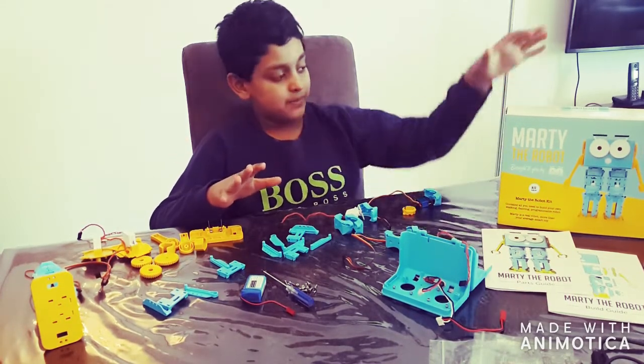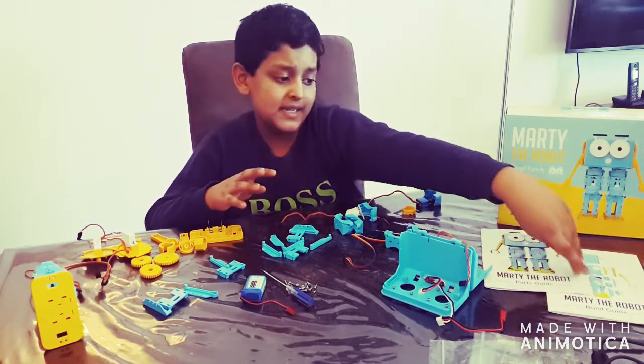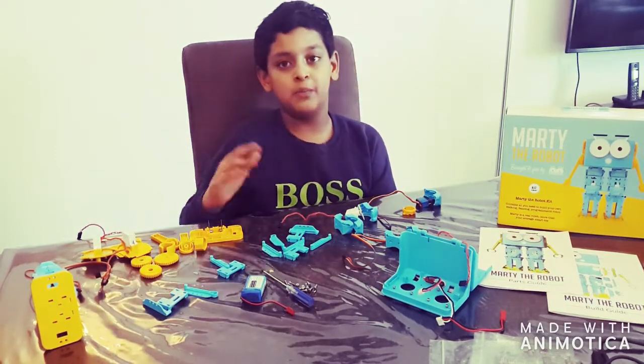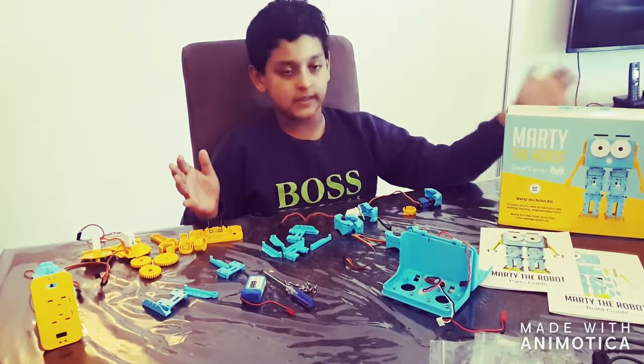The things that you will find in this box are a parts guide and a build guide that will be inside of this, and also all of these components that will also be included in this box.